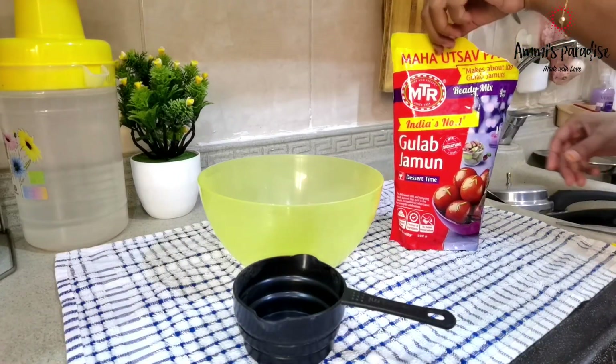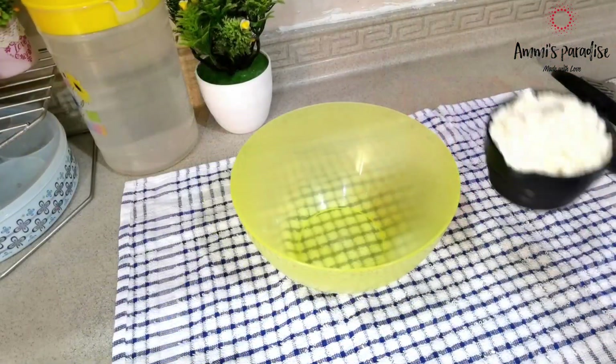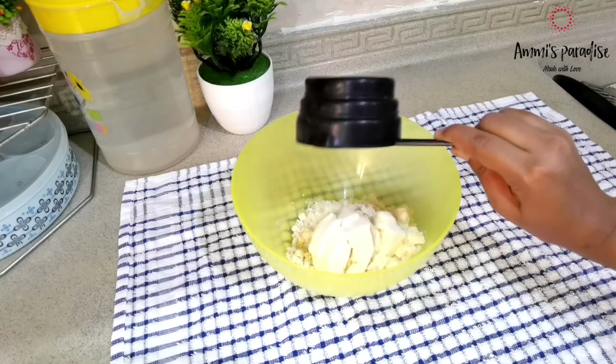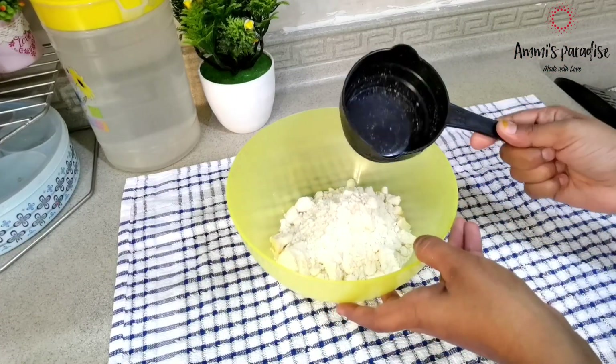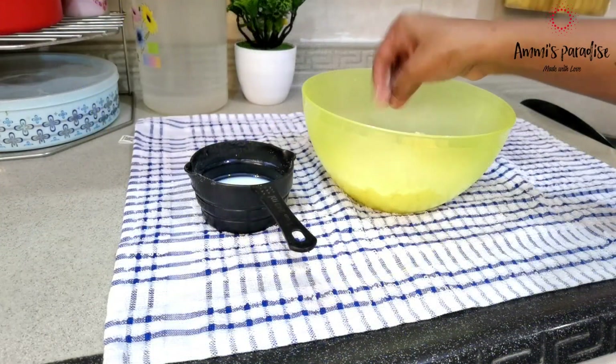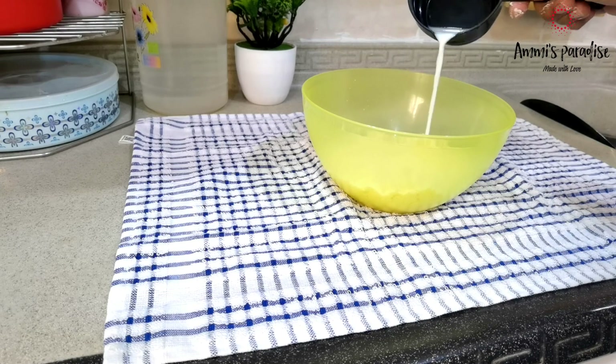As usual, I prepared sheer khurma in the morning, but my kids asked me to prepare gulab jamun, so I decided to make it. Today's simple Eid menu is chicken fry, piece biryani with gravy, and gulab jamun. I brought this MTR Gulab Jamun packet from India — it is a very simple, easy, and tasty recipe.